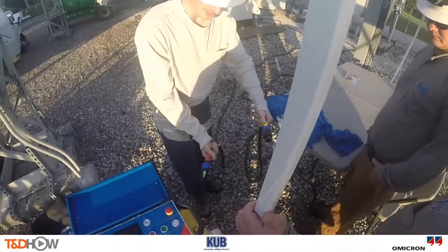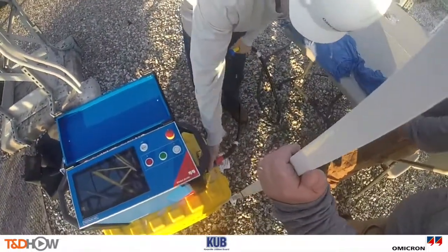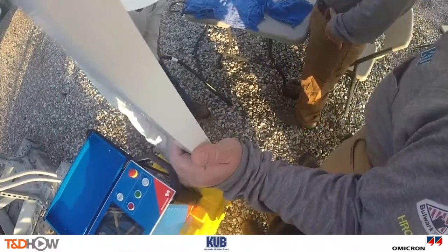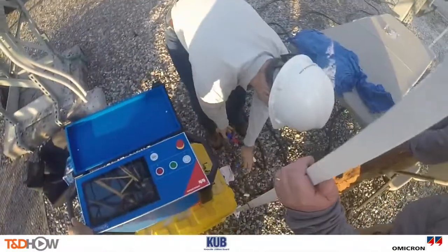So we are going to plug these in to the test set here. We have to match red to red, yellow to yellow. And this is a twist lock, so we will put it in like that and then twist it into place. So we have the primary cable and the secondary cable.